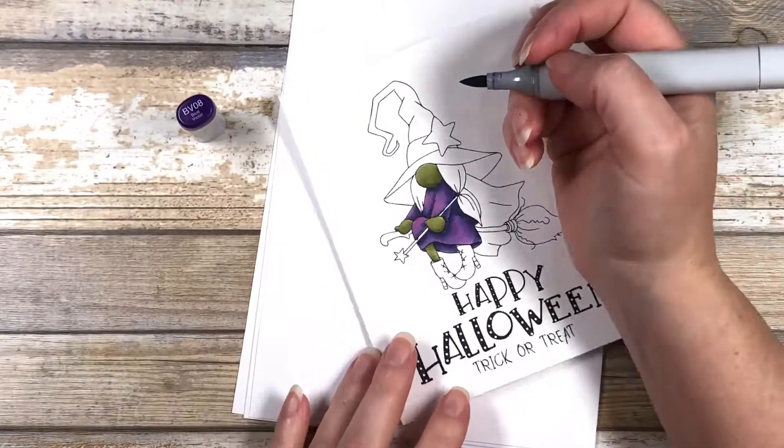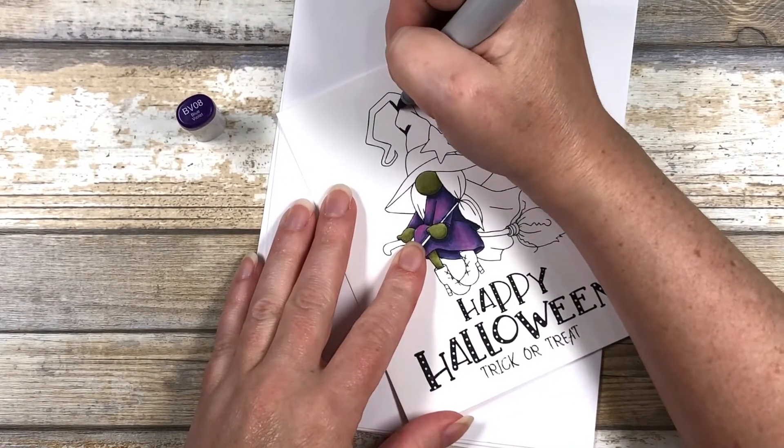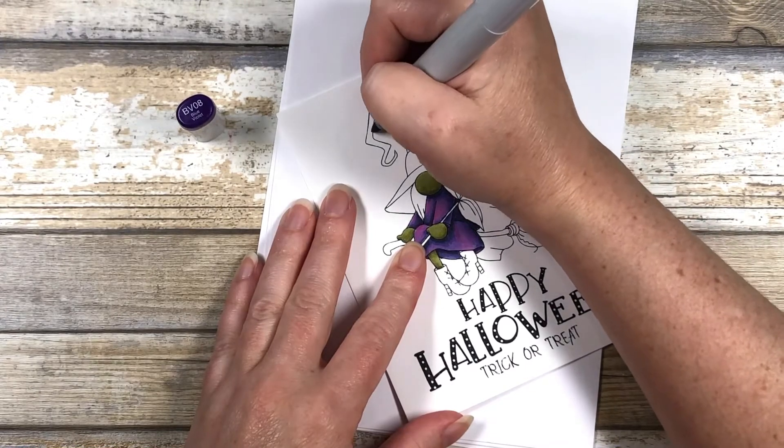For the hat, I'm going to do the exact same thing that I did with the dress. I'm going to go ahead and speed this up and let you listen to some music while I color.